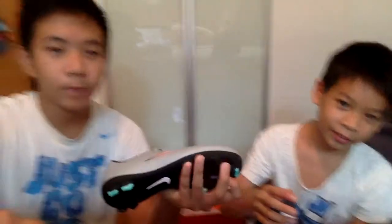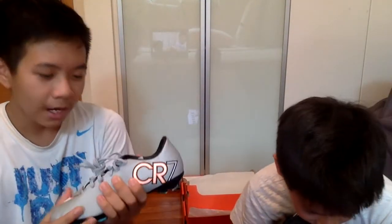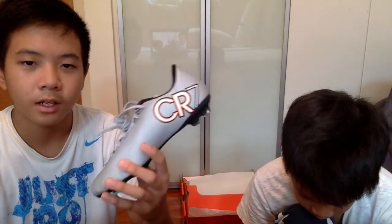This is the Mercurial Silverware. The reason I bought it is because it's very nice. He bought this because he likes the Mercurial Superfly, but we don't have enough money to buy a 400 dollar shoe. And this was the best kid-sized shoe that they had.